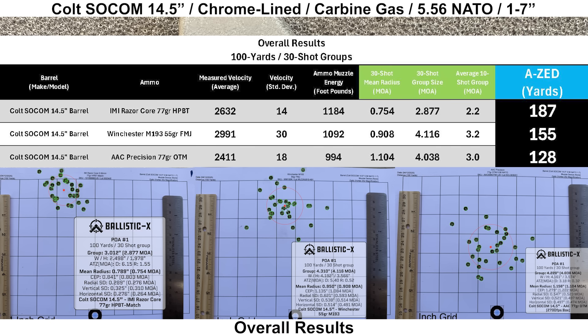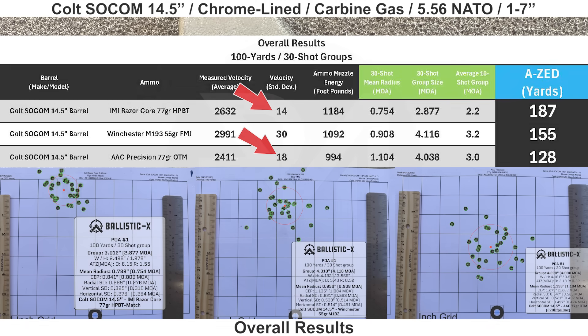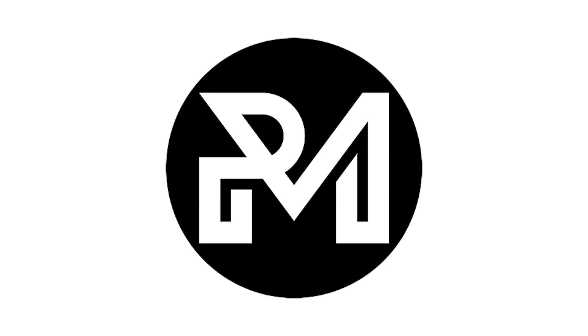Looking at the overall results — keep in mind I'm not a perfect shooter and all groups could have been a little better, the barrel may prefer different ammo, and this is only one example so different Colt SOCOM barrels might perform better or worse. The Colt shot its best group with the IMI Razor Core at 187 yards AZ, followed by Winchester M193 at 155 yards, and the worst was AAC 77 grain OTM at 128 yards. All velocities were similar to other 14.5 inch barrels. Notably, the IMI and AAC both shoot 77 grain bullets but the IMI is over 200 fps faster — a pretty significant difference. That'll do it for this one — make sure you're subscribed and I'll see you next time.